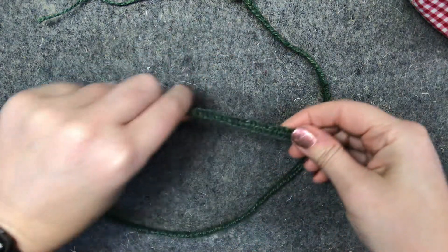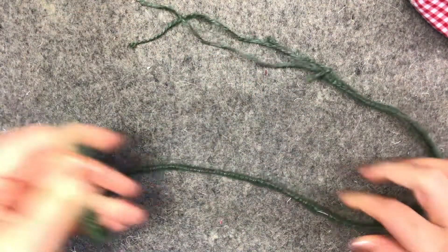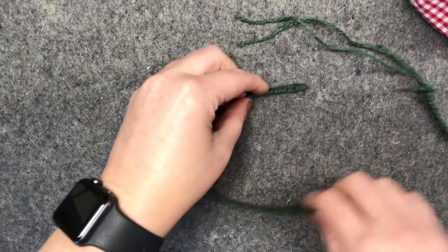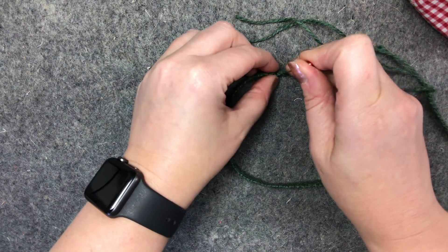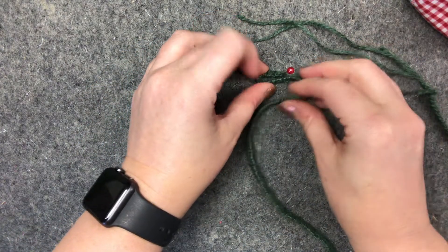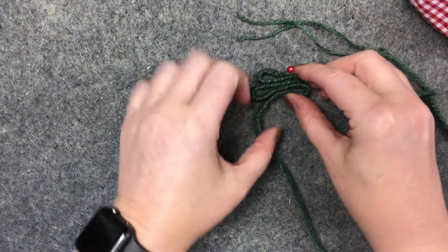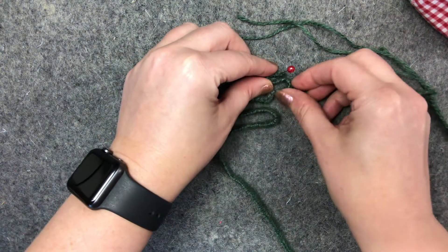Now you've made your big long string of all your knots. I used green twine — if you use thicker stuff you'll get a bigger tree, if you use thinner stuff you'll get a smaller tree. Now this is the bit to take your time doing. I've got a wool mat down here, but if you've got a cork board use that — pin it into place and then it's going to be easier to make your Christmas tree shape. You just make it as big or as small as you like.